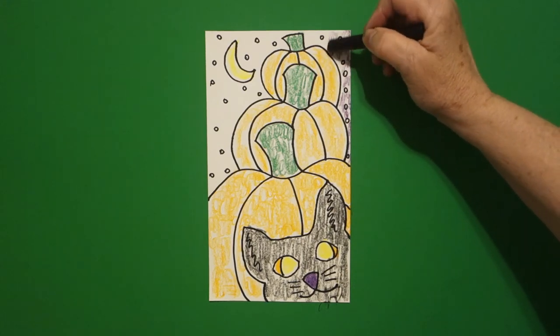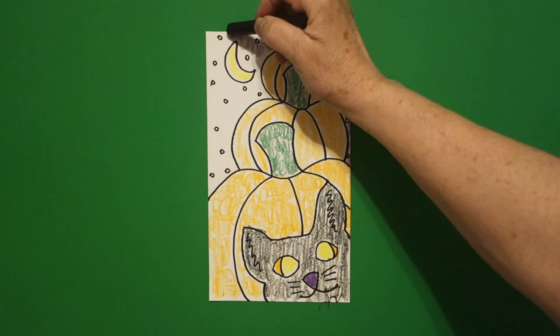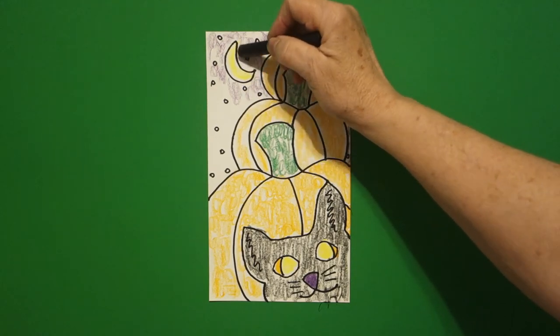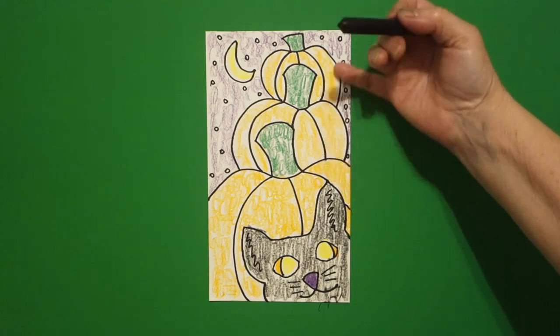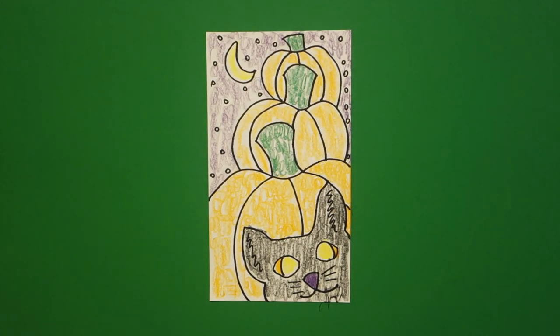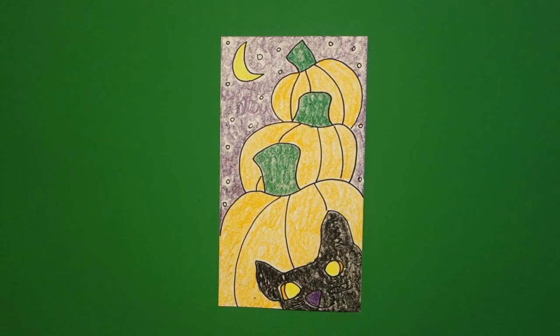I'm coloring in my background purple and that's my final color. This is also an exercise in foreground, middle ground, and background: your cat and the pumpkin are big and they're part of the foreground, your middle pumpkins are the middle ground, and your moon and stars are your background. Here is my 'Is That Your Cat?' colored in — you can see I did this part dark and this part dark. It's up to you — make your choices, you are the artist. Bye bye!